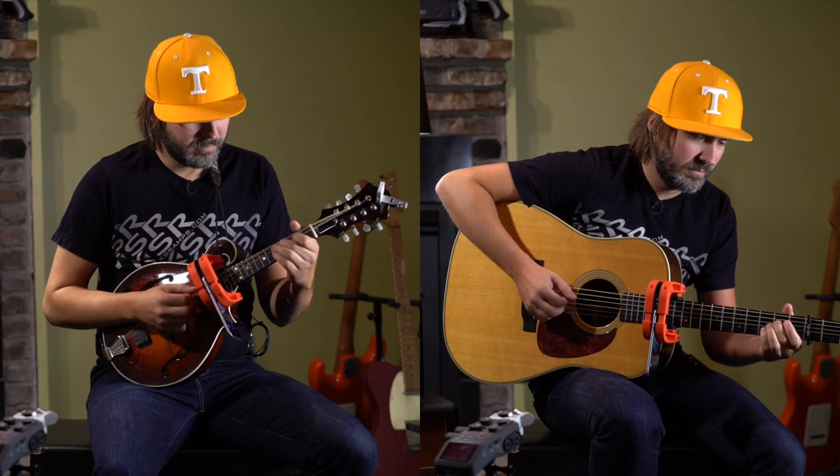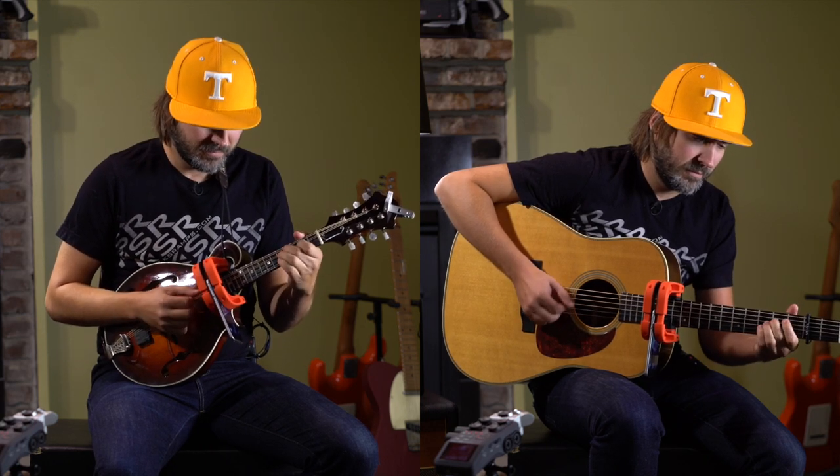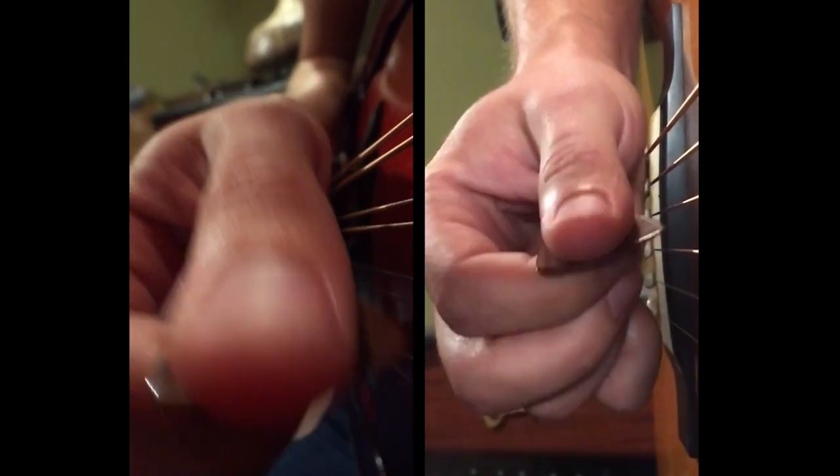We came up with this idea of recording bluegrass standards — basic versions of bluegrass standards that someone could learn from — but doing the same tune on both mandolin and guitar. The flatpicking technique being kind of the gateway to both of these instruments. You go into Guitar Center or wherever, the pawn shop...